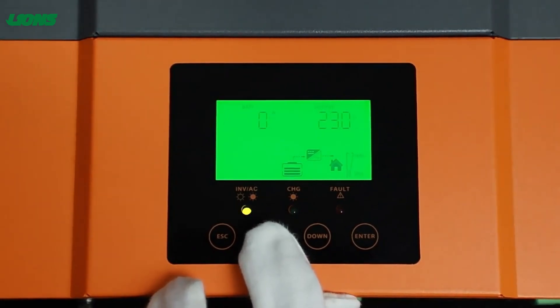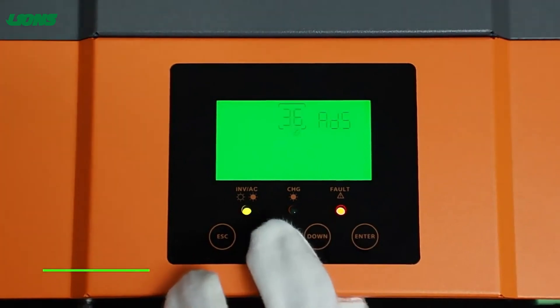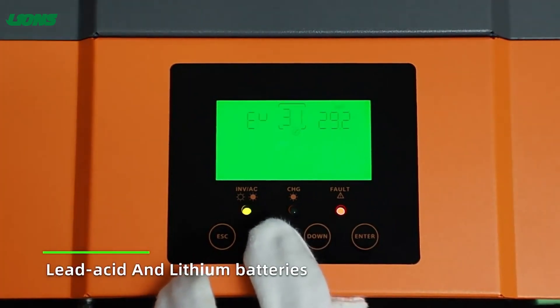It supports inverter mode, AC charger mode, and MPPT solar charger mode. You can set up them via LCD screen.